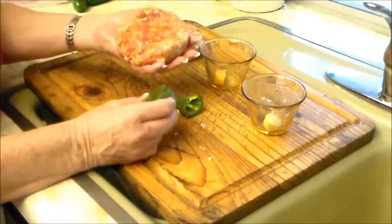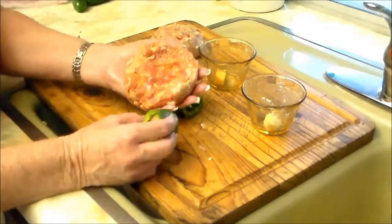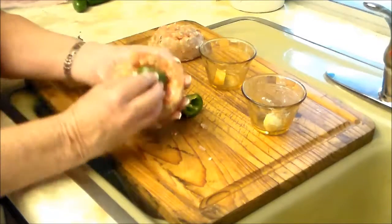And just so you know, no jalapeños or armadillos were harmed in this recipe. Armadillos don't have eggs.